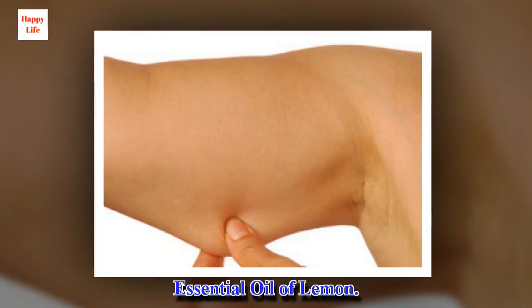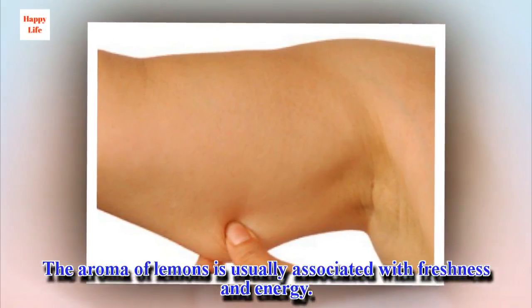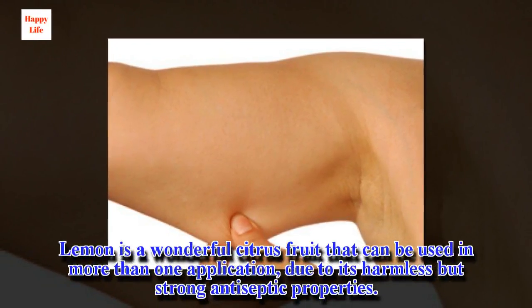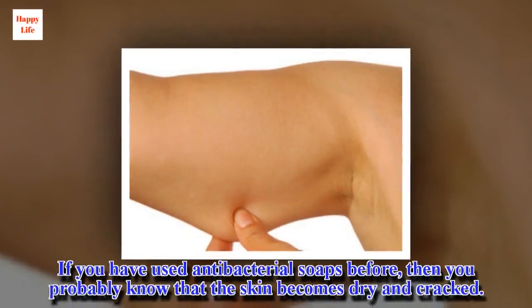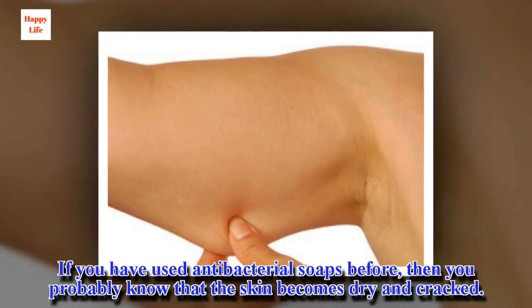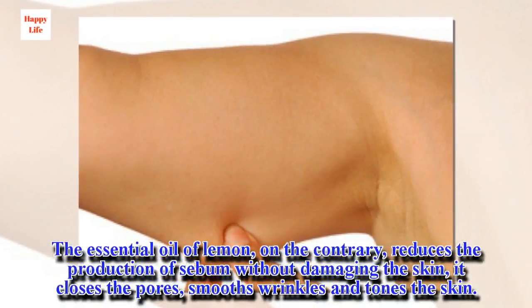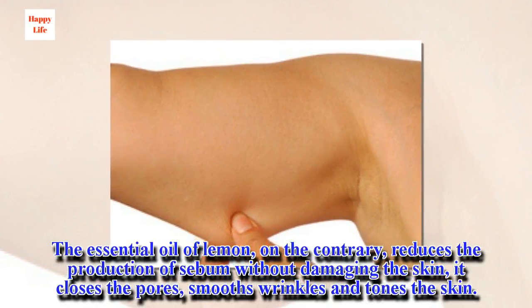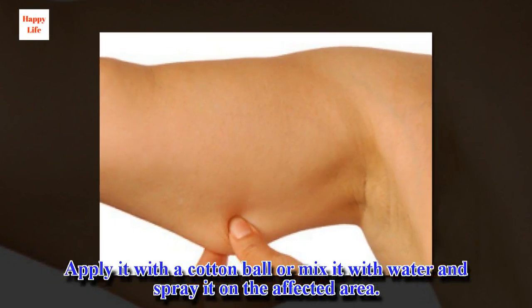Essential oil of lemon. The aroma of lemons is usually associated with freshness and energy, and that's exactly how your skin will look after applying the oil. Lemon is a wonderful citrus fruit that can be used in more than one application, due to its harmless but strong antiseptic properties. If you have used antibacterial soaps before, you probably know that the skin becomes dry and cracked. The essential oil of lemon, on the contrary, reduces the production of sebum without damaging the skin, it closes the pores, smooths wrinkles and tones the skin. Apply it with a cotton ball or mix it with water and spray it on the affected area.